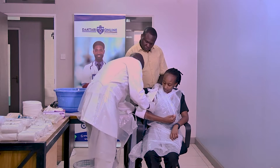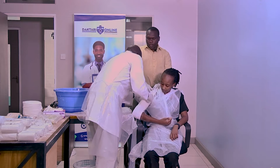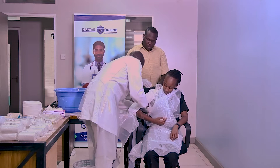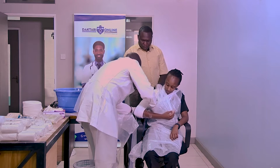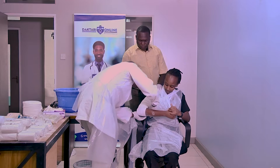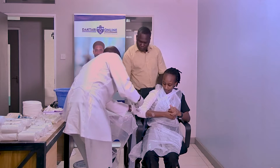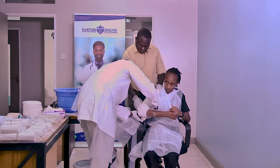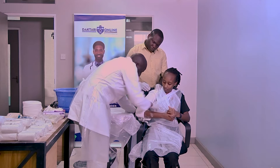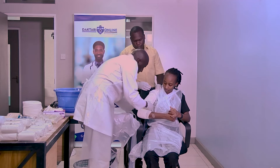For the first roll of the bandage, don't tie it. Start from the fracture site, distal to proximal — those are the principles to always remember. The patient can also help by holding here. Secure with your crepe bandage. At the elbow, you have to be very, very careful, because this is the area where if you put too much pressure, the patient can come back with a lot of swelling. Make sure you are very careful when applying around the elbow joint.